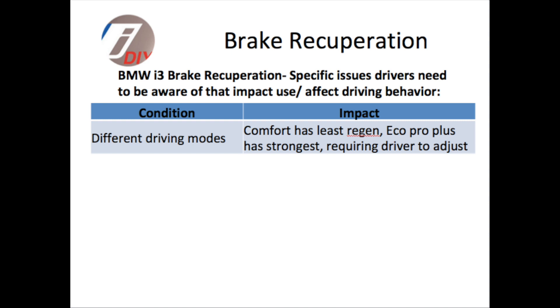First of all, for recuperation, the different driving modes — meaning comfort, eco, or eco plus — can change the strength of the braking that you feel with the one-pedal braking.